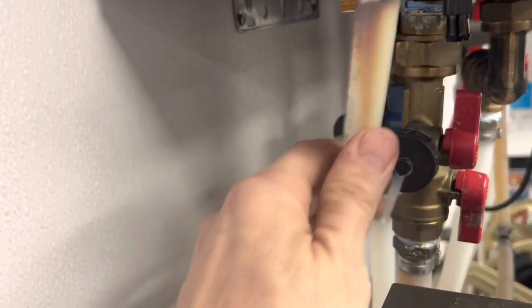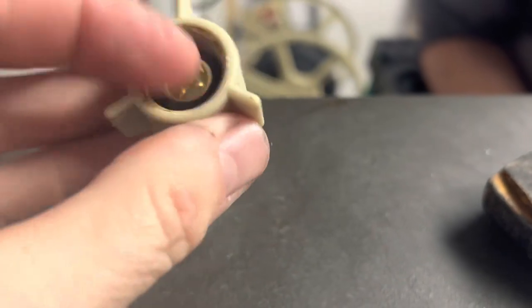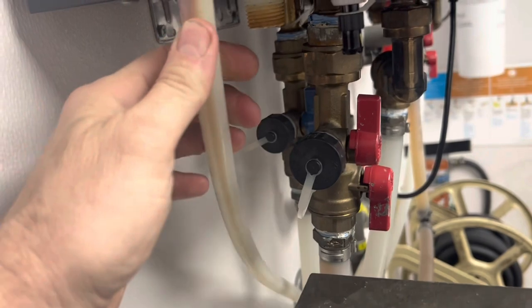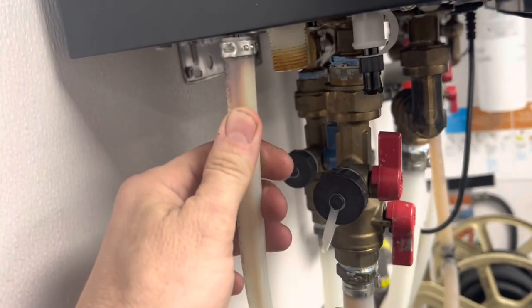So that just unthreads. This goes away. Let's see the PEX — we're just going to put a new PEX end on there, so that'll thread on. There was enough to pull some slack here. We're going to cut this short and put a new crimp on it.